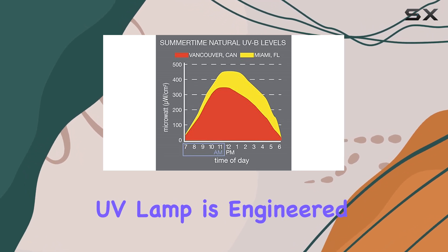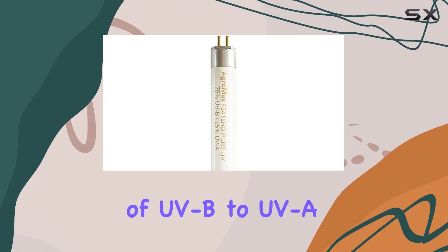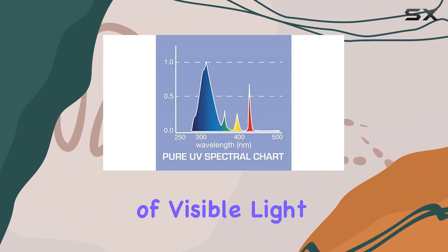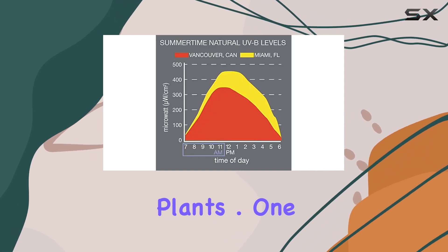The Pure UV lamp is engineered to emit a potent 3 to 1 ratio of UVB to UVA light with a minimal amount of visible light, making it a highly effective tool for enhancing the growth and quality of your plants.